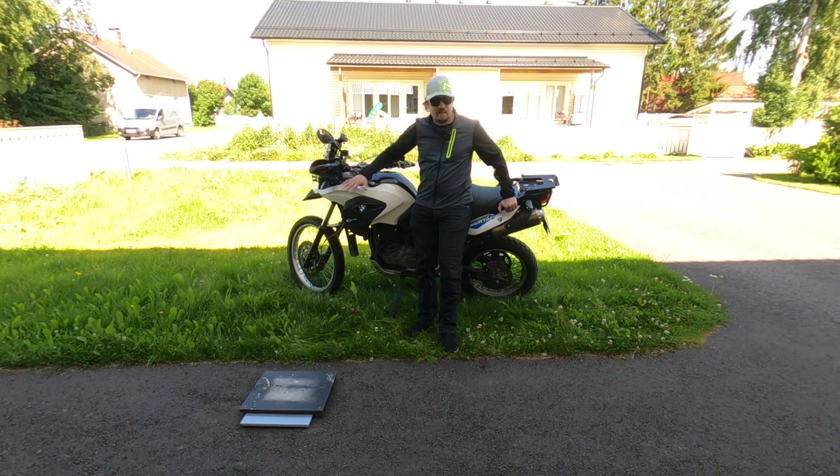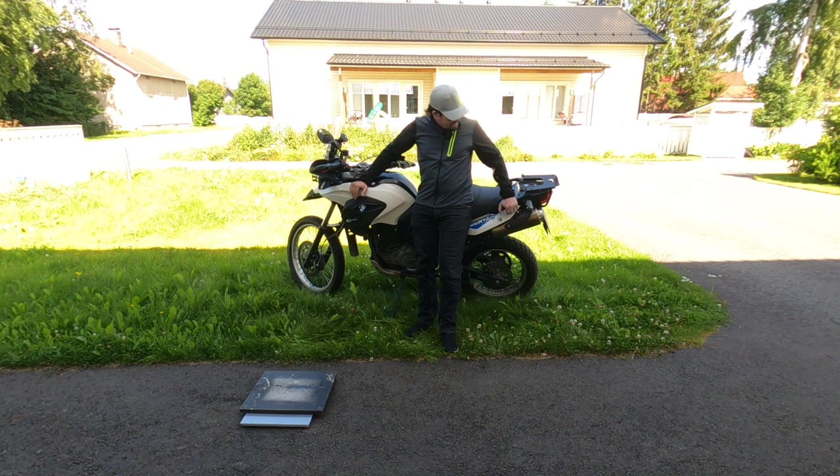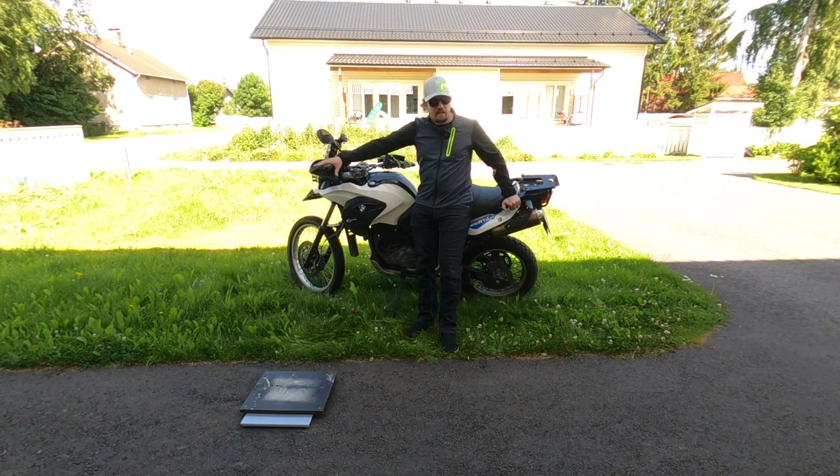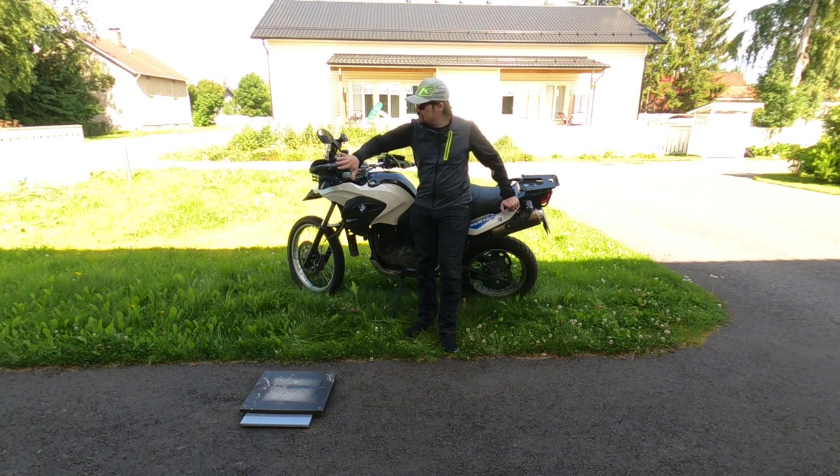This 650 I can pick up rather easily, and when there are panniers there, hard panniers actually help a lot because the bike doesn't fall over as much. But let's see how much this 650 — pretty much stock — weighs on the scale when I tip it over and weigh it from the handlebar.